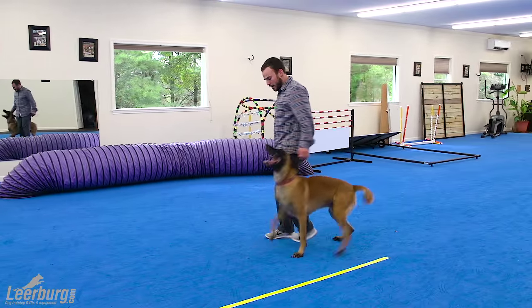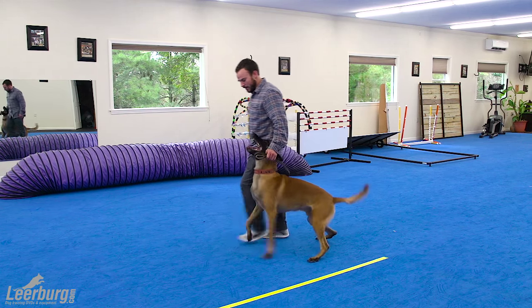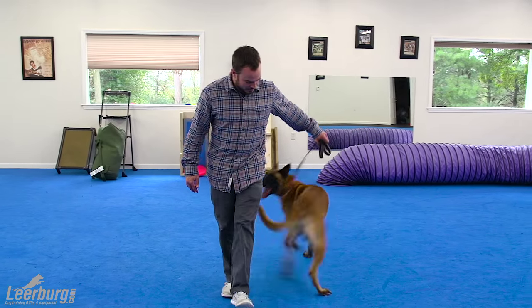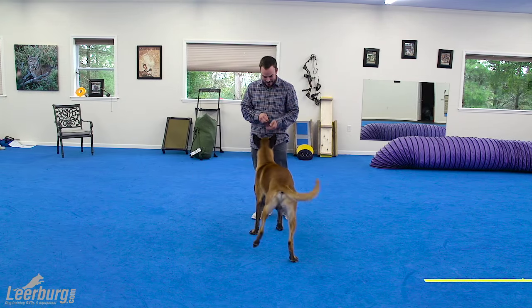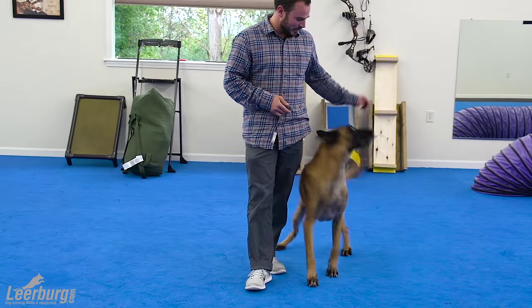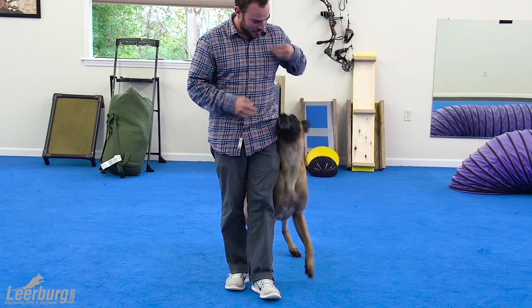We're going to start by teaching our dog two tricks or behaviors independent of our heel work, but that will later be added to it. The first of those behaviors is a left spin, and that left is relative to our dog's left side. General will teach this spin right out in the open in front of us, and once our dog is able to perform that behavior in front, we'll simply insert it on the side, because that's where we'll expect them to perform it in the context of our heel work.